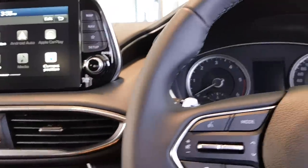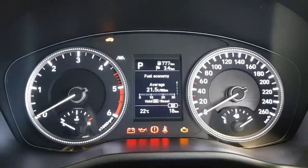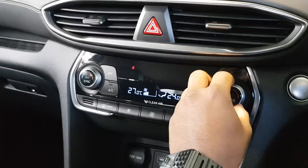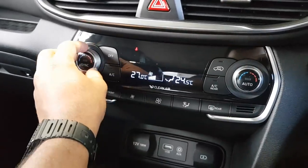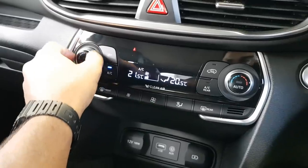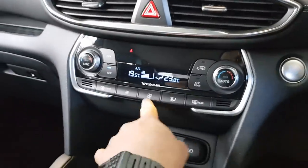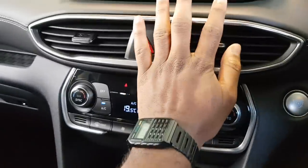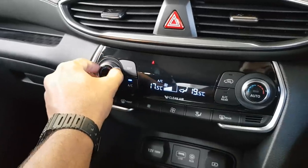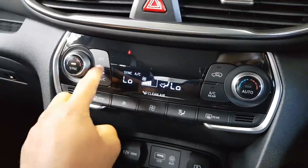Let me show you the climate control. You can sync both sides at the same time — this is your dual-zone climate control with different zones. Look at that — nice and cold, very cold in fact. Fantastic, very nice. Let's turn it off and kill the engine.